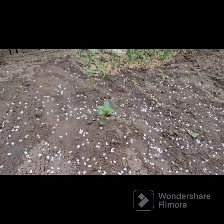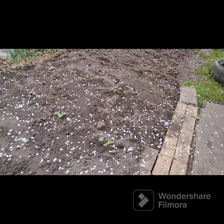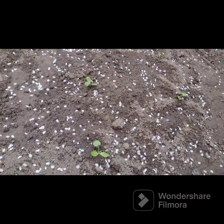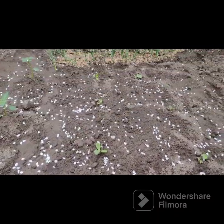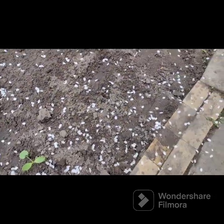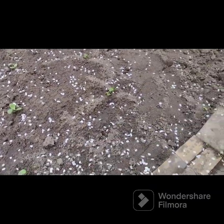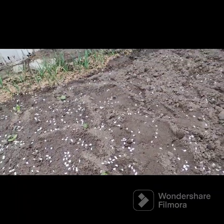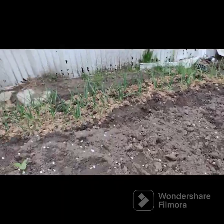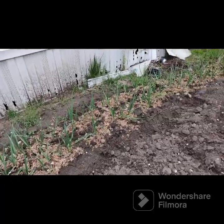We got tomatillos here, more garlic over there. We bought a four pack of zucchini seedlings and ended up with seven plants and an extra seed that had just sprouted, so we're going to end up with eight plants out of four. This is all garlic — got a whole bunch of garlic.